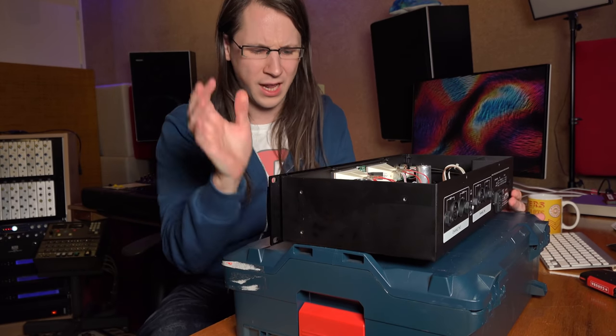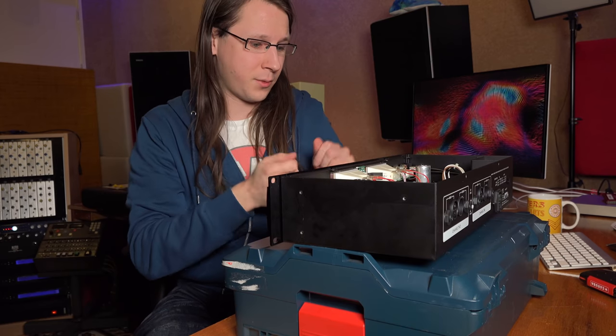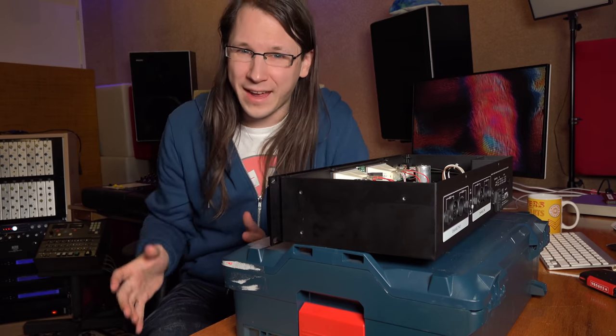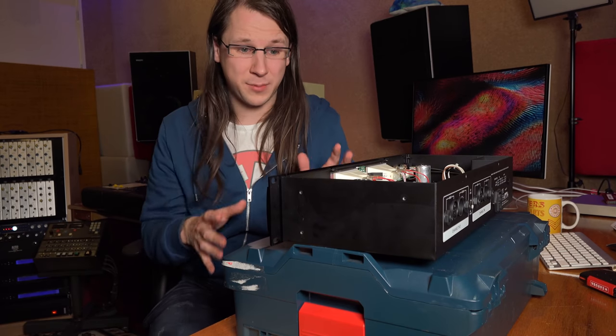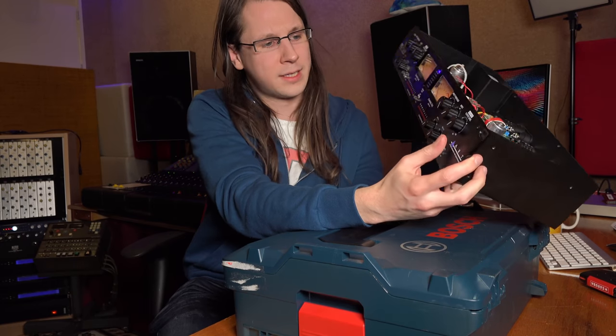Now this thing is a compressor. I wouldn't say it's very well suited on the master bus — if you want to use something on the master bus, you might want to look at a Tegeler Audio unit called the Cram. I also reviewed that one, I'll link it over here, but that one is a little bit more expensive. This really is one of the only units I know that is pretty good for starting with analog gear.